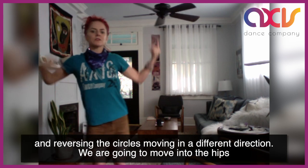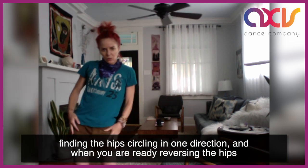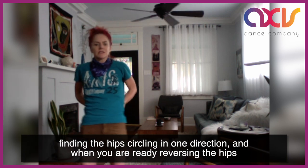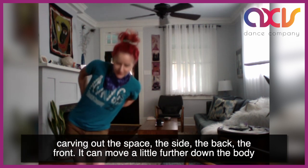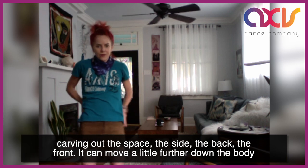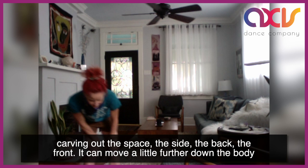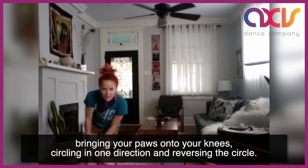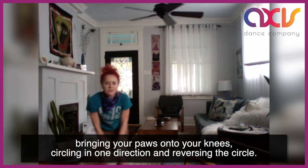We're going to move into the hips, finding the hips, circling in one direction. And when you're ready, reversing the hips, carving out the space — the side, the back, the front. You can move a little bit further down the body, bringing your hands onto your knees, circling in one direction, and reversing the circle.